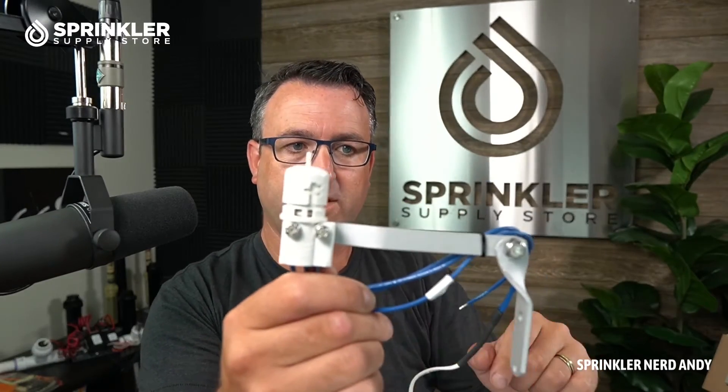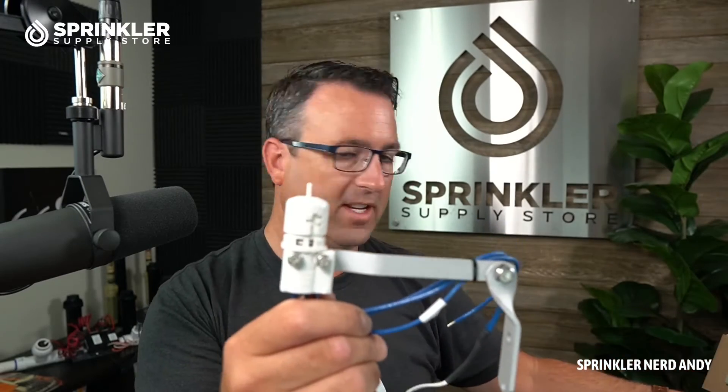Also note, if you want to test the sensor you can simply put your finger on the top of the spindle, press down, and you'll hear that click — that is the button being pressed manually, and that's what the cork discs do. On the other end of the wire you'll have two wires, basically like speaker wire. There's no polarity — you can put either wire on either port because it's just a closed loop circuit.